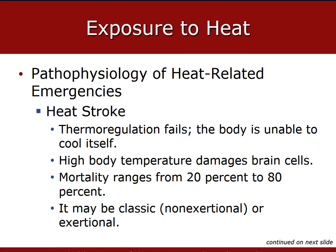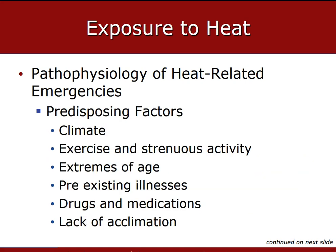Heat stroke, which is the most severe of the three, occurs when the body's heat regulatory mechanisms break down and become unable to cool the body sufficiently. The body becomes overheated, body temperatures rise, and sweating ceases in approximately half of patients. Patients have severe altered mental status. Pre-existing illnesses that could make this worse include heart disease, kidney disease, cerebral vascular disease, Parkinson's, thyroid gland disorders, skin diseases including eczema and scleroderma, healed previous burns, dehydration, obesity, and infections or other conditions that can cause a fever.